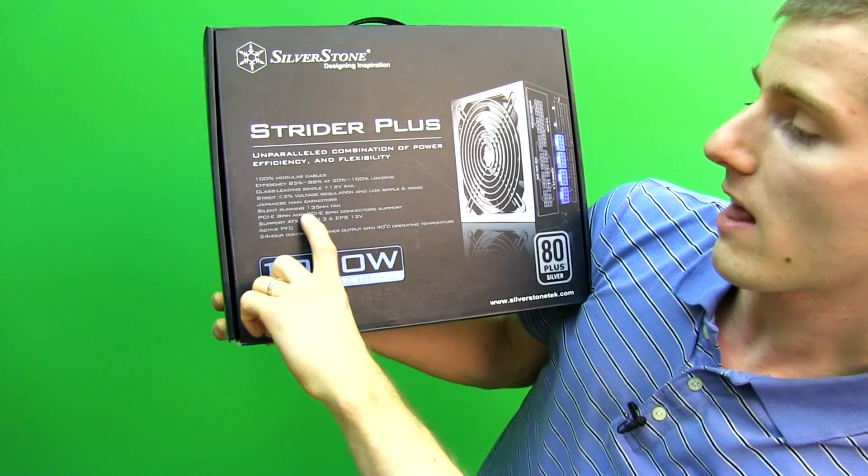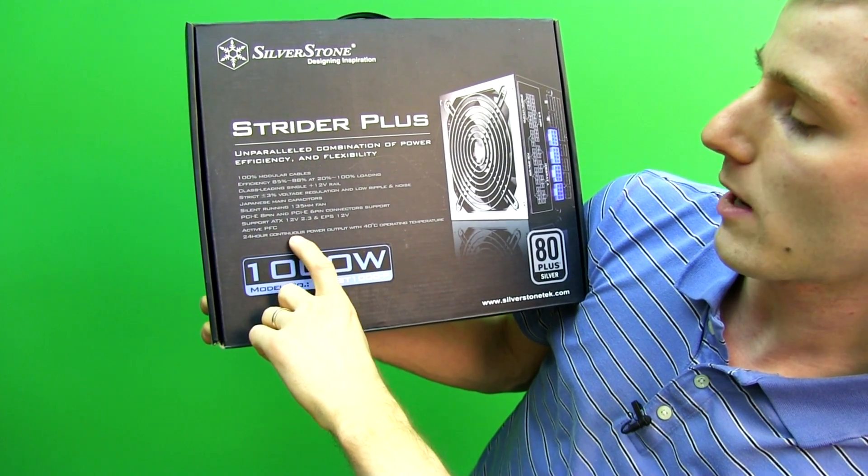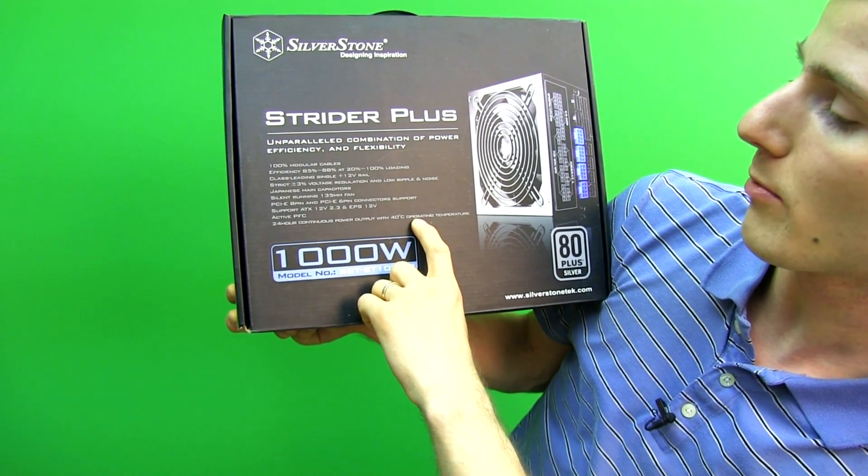Japanese main capacitors, silent running 135 millimeter fan, PCIe 8 and 6 pin connectors, active PFC, and 24 hour continuous power output with a 40 degrees Celsius operating temperature.